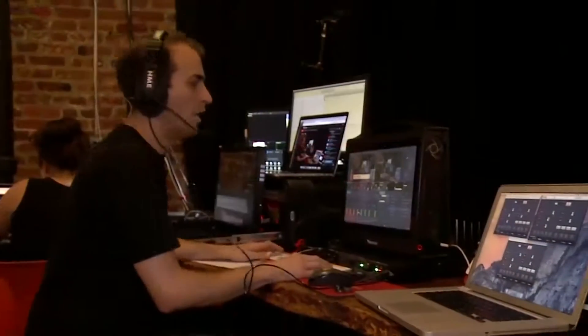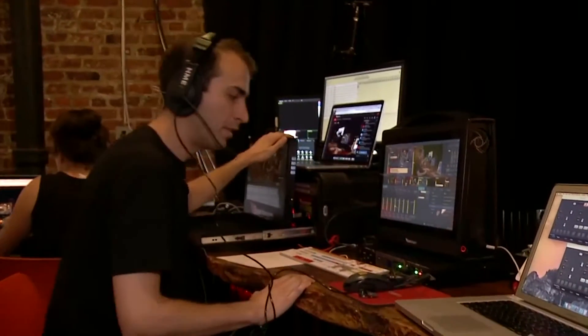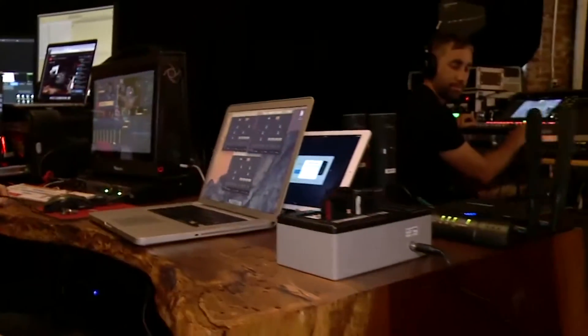It also lets me encode directly from this device. And as Joe mentioned, it's important to always have backups — so I have a backup encoder right here, and we also have a cellular modem right there in case our office internet goes down. It's all about having a plan in place when something goes wrong.